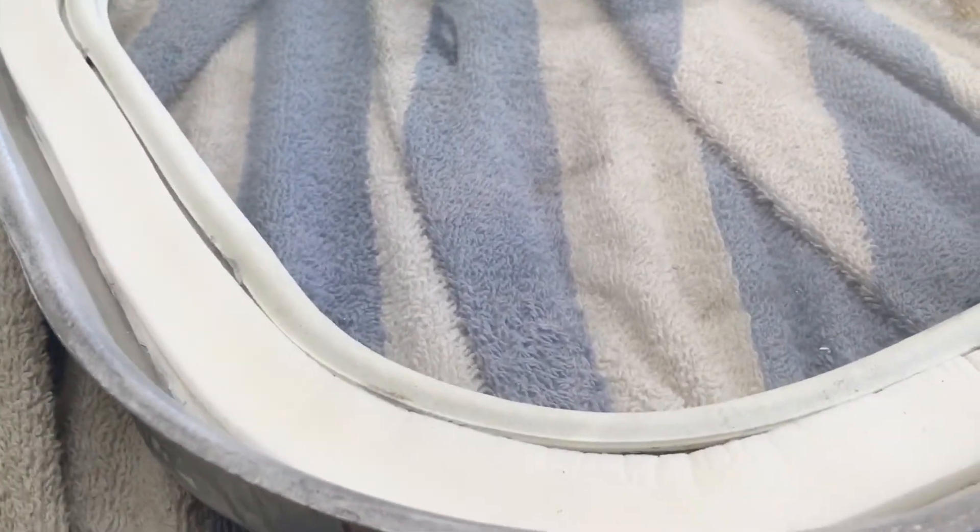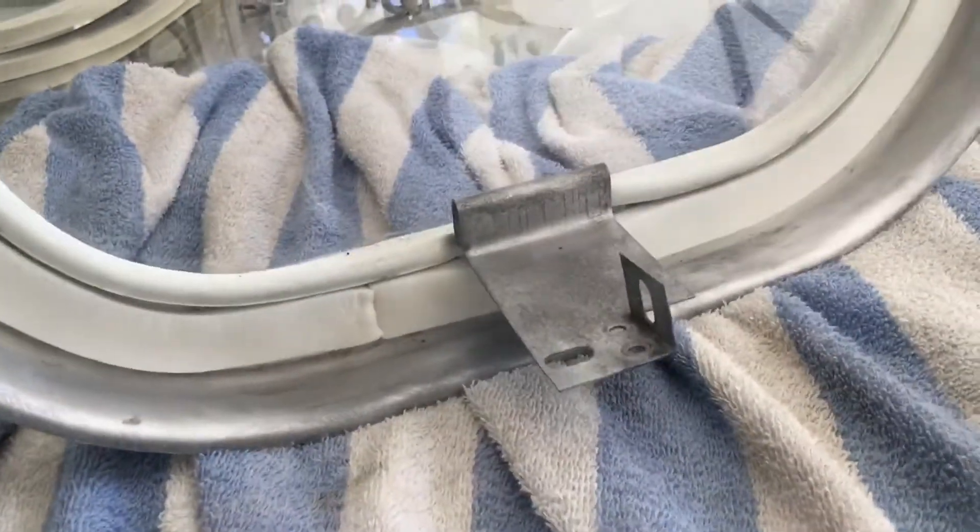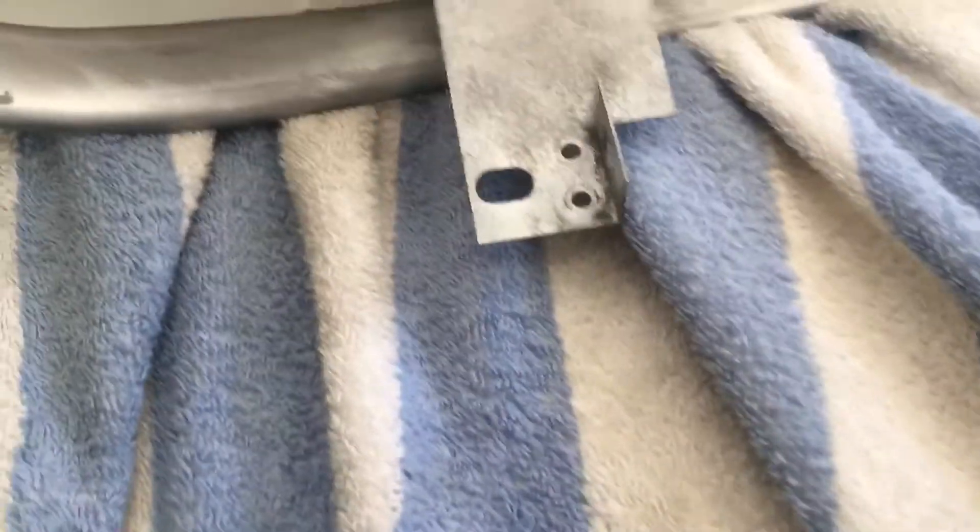All right, so basically this is what we've got. You've got sort of this finished product here, and you can see where the line for the weather stripping goes and everything is now basically in place.